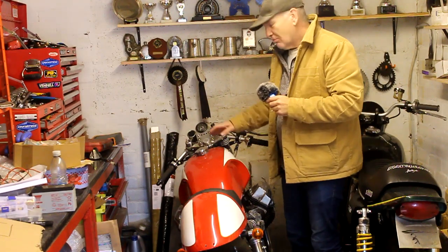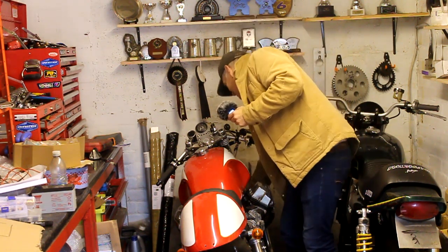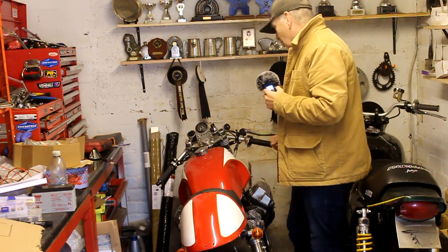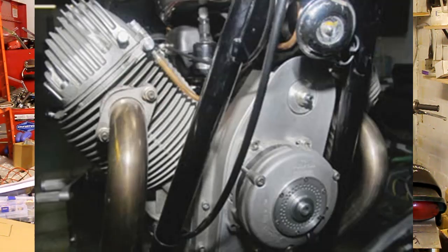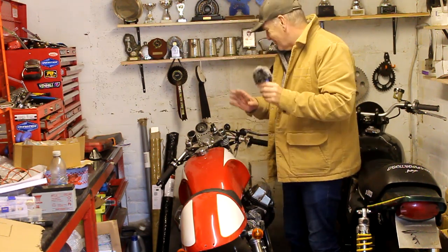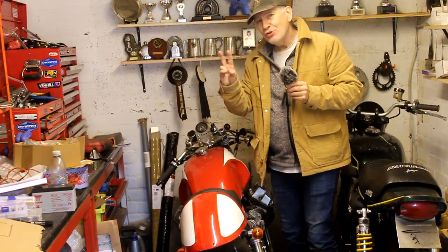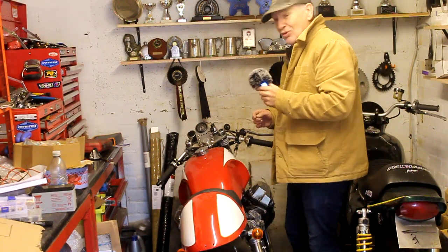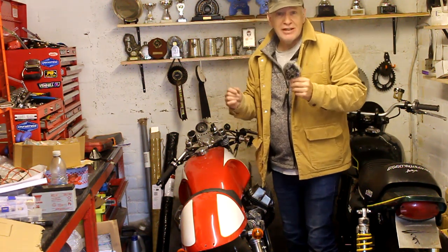My Moto Guzzi here has its alternator on the end of the crankshaft at the front of the engine, since the crankshaft runs in line with the bike. A photograph shows what that alternator looks like with the cover removed — and by the way the cover is non-standard, made from billet aluminium. In this case the alternator only has two wires coming out going to its rectifier, because it's a slightly older design with only two sets of coils to generate power.